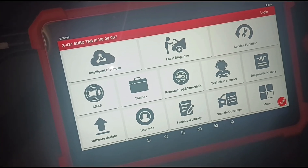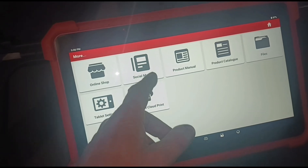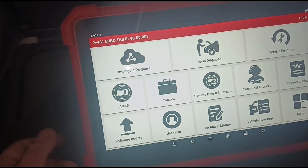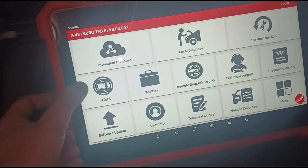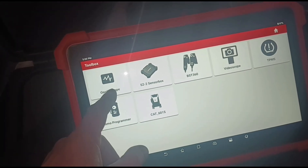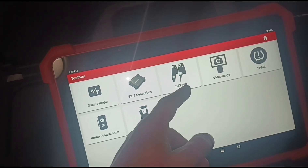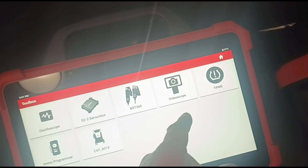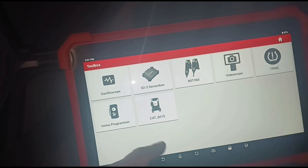What else have we got? Technical library, and more. There's Launch Cloud, tablet settings, online shop, social media. ADAS — advanced driver assistance settings — is not something I've got into yet, but maybe in the future. In the toolbox, these are the add-ons you can use: oscilloscope, sensor box, BST360 battery tester which I've got, the videoscope which I've got, TPMS — I think some of that comes with this — and immobiliser programming.